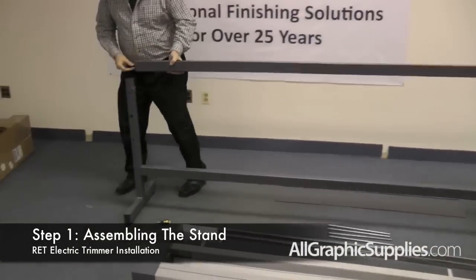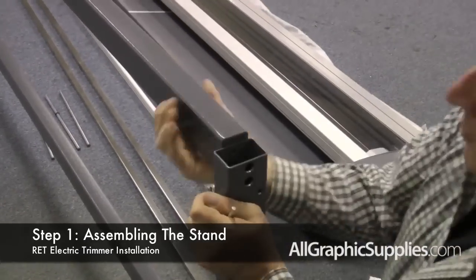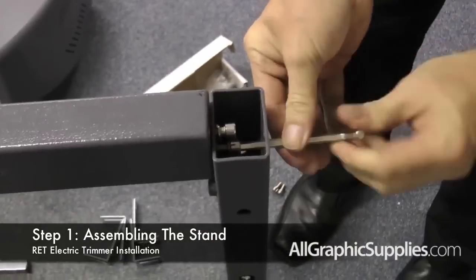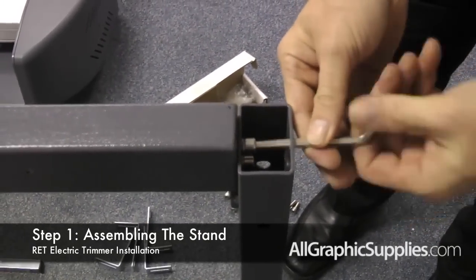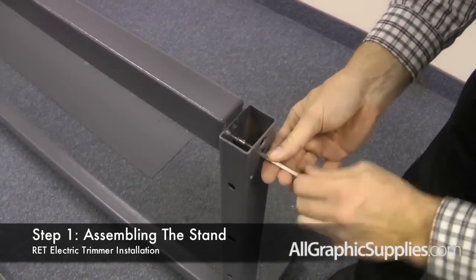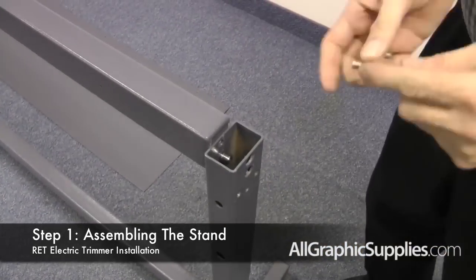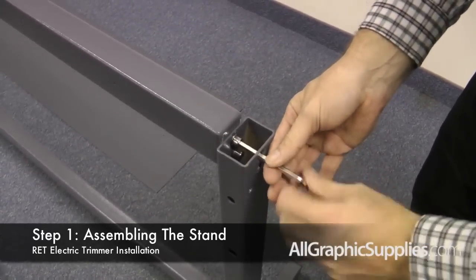Then repeat the process for the top. The top cross bar will stick up slightly on both sides. Use the shorter screws to attach the top cross bar, and make sure that they are inserted completely through both side stands and into the cross bar. The finished stand should look like this.